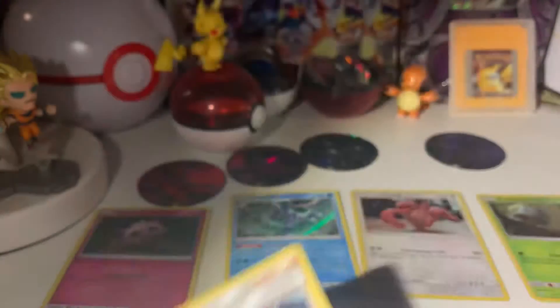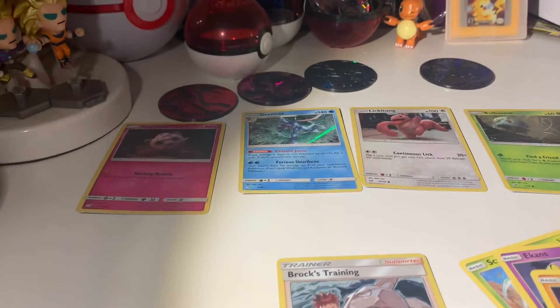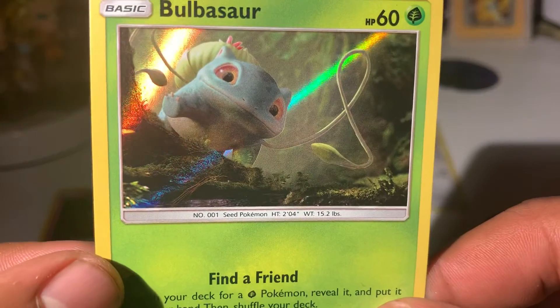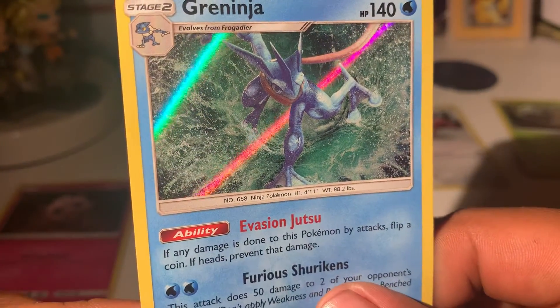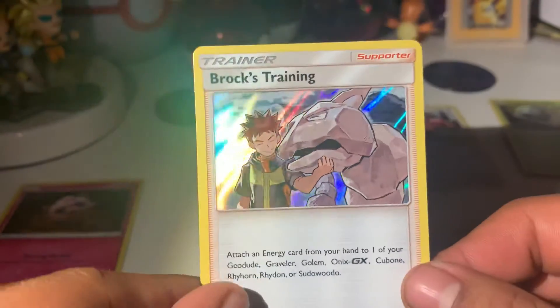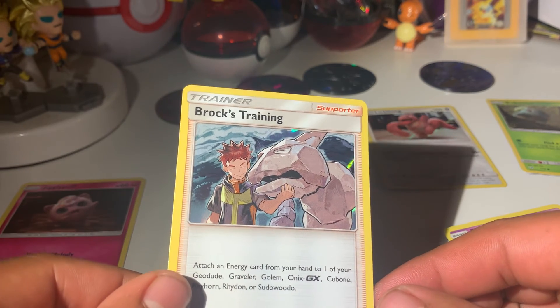Definitely really happy with opening up some of the Detective Pikachu — haven't really gotten any of those at all. Very cool that all of them are holo. Got the Jigglypuff, the Lickitung, the Bulbasaur — very cool starter Pokemon — and then the final evolution form Greninja. This is probably our biggest hit of the day. And we got Brock's Training Holo as well. If you're new to the channel, consider subscribing — we're going to keep doing more Pokemon unboxing videos. Have a great day and we'll see you in the next one, my fellow Poke people.